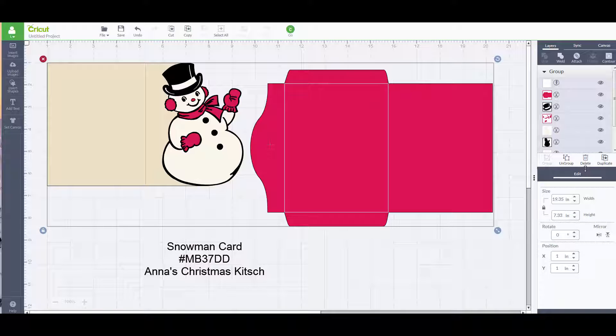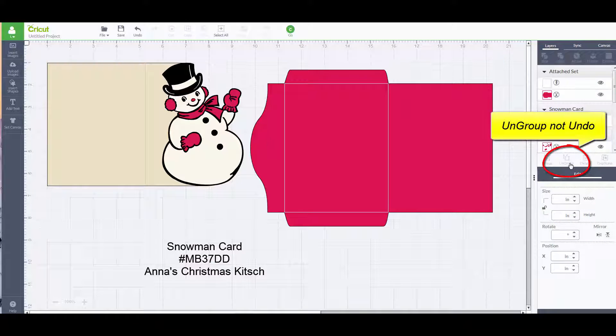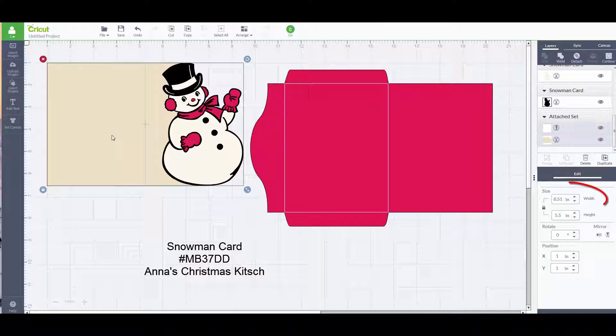You can key in Anna's Christmas Kitsch — either way it all works. I've gone ahead and set the width at 19.35 and the height at 7.33, and when I hit undo I can see that the card is going to be eight and a half inches in width, which will allow me to use a standard piece of eight and a half by eleven cardstock.